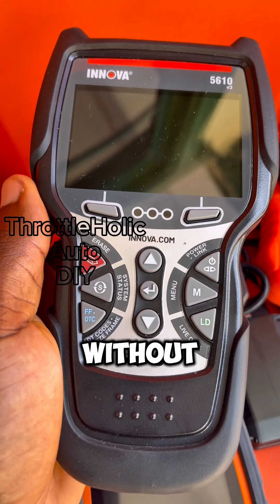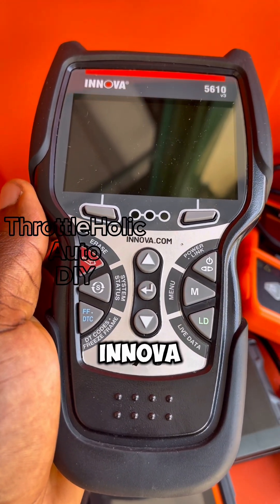Finally, want a full system scanner without the recurring annoying subscriptions? Pick the Innova 5610.